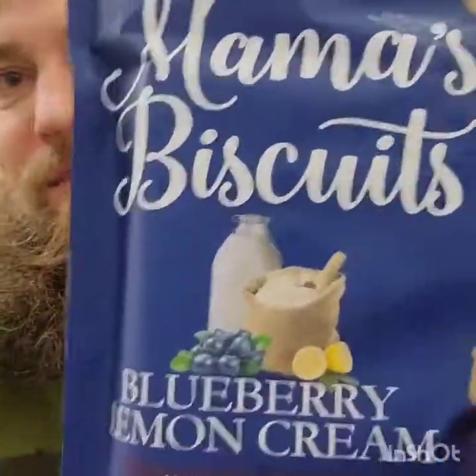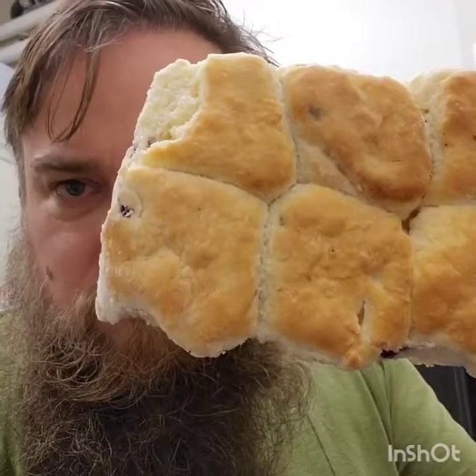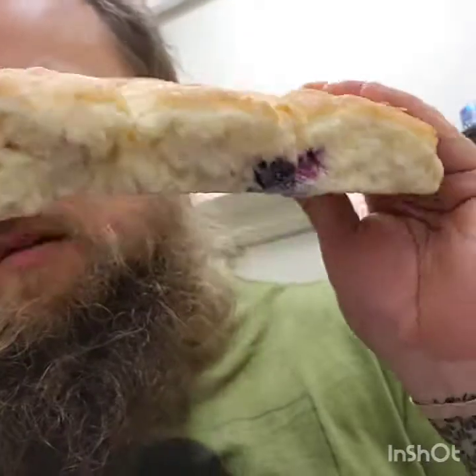All right, this is gonna take longer than I expected. They want you to thaw them out first, so I'm just gonna put them on the pan and let them thaw out. Then you microwave them for 15 to 20 seconds, or if they're frozen, 45 seconds. But I'm gonna do them in the toaster oven because I prefer mine in the oven. It says to wrap them in foil and then bake for five to ten minutes.